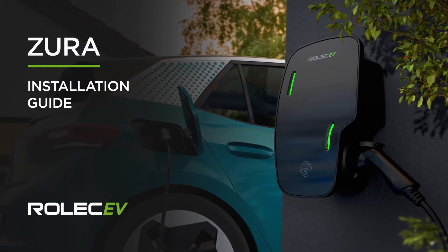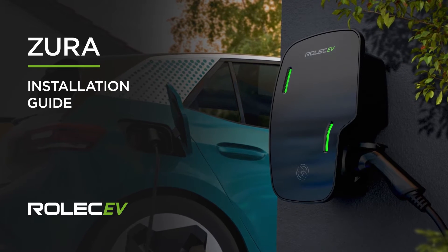Welcome to the installation and configuration guide for the Rolec Zura Intelligent EV Charger.